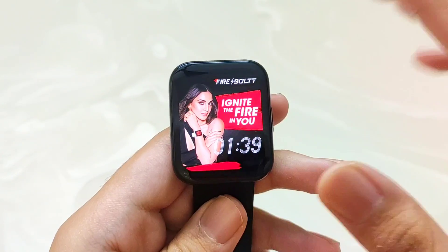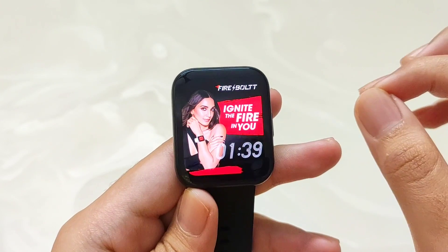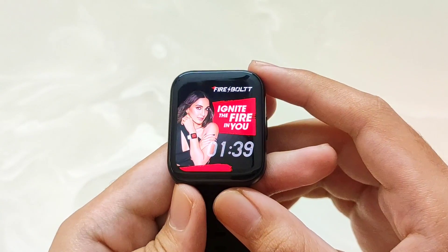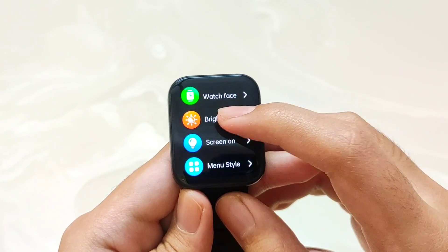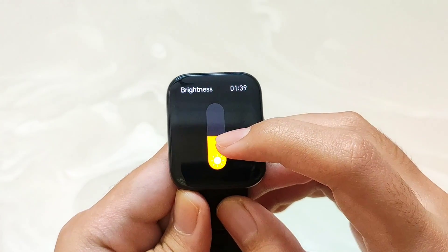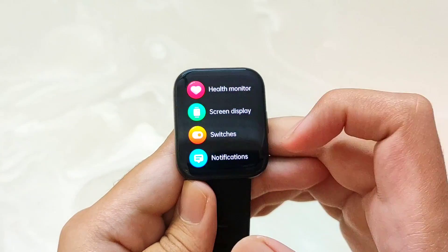That was a very easy setup process. The 1.78-inch curved display has a very elegant look with good pixel resolution, so you will not see it pixelated. You can increase and decrease brightness, and even at minimum brightness outdoors you will not have a problem. The watch UI is very smooth with no noticeable lag.